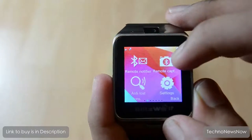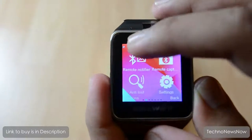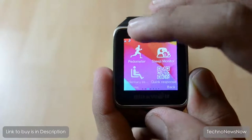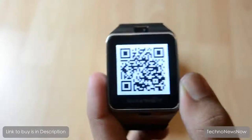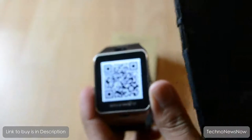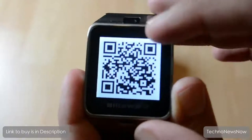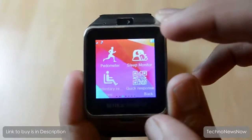Let's go through the apps. We've got remote capture, which captures live video from your phone's camera. Remote notifier gets notifications from your watch such as WhatsApp and Facebook messages. We've got a pedometer, sleep monitor, and sedentary reminder. There's a QR scanner - you scan your phone on the QR code to download the Bluetooth notification app, which is Android only. I had problems with that app, so I downloaded my own APK version from online - I'll link that in the description.